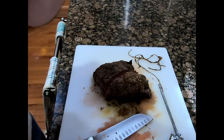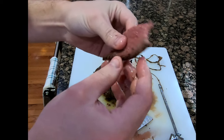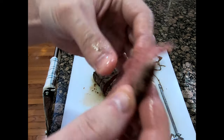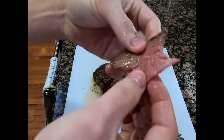Let's try this piece — it's pretty good, it's actually not too chewy. Not too chewy, it's really good, lots of flavor.